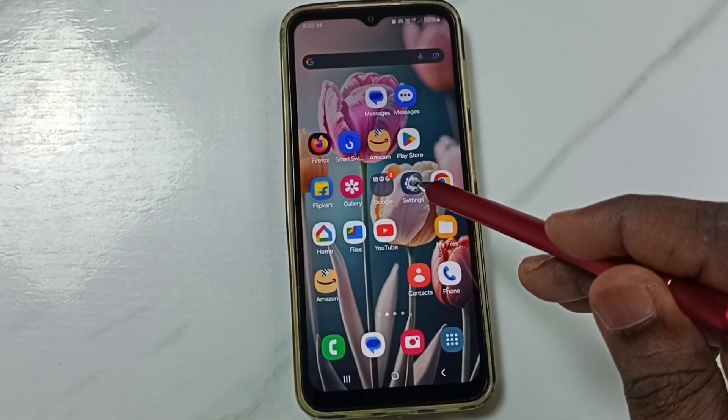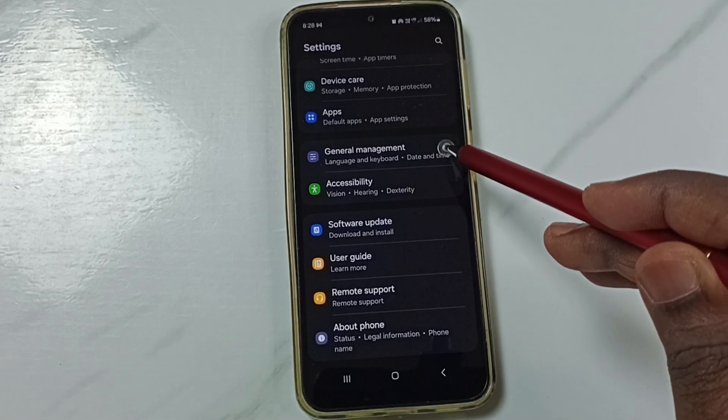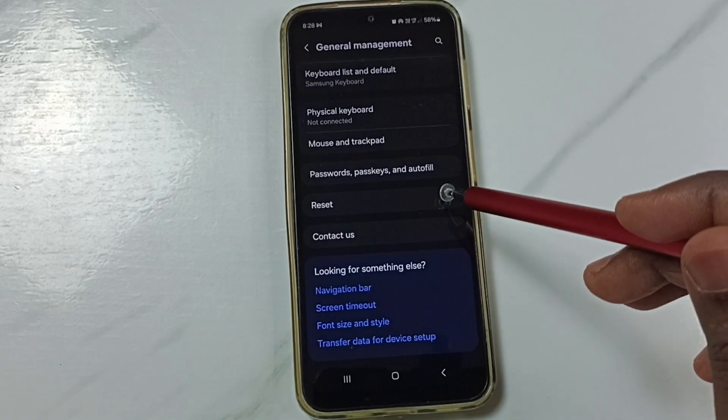First, go to settings — tap on the settings app icon. Go down and go to general management. Go down and tap on reset.